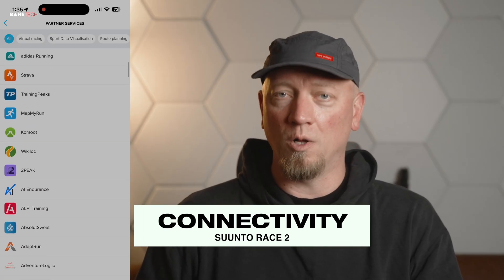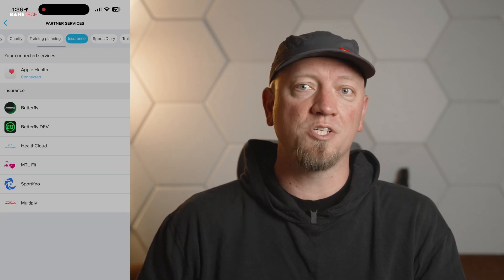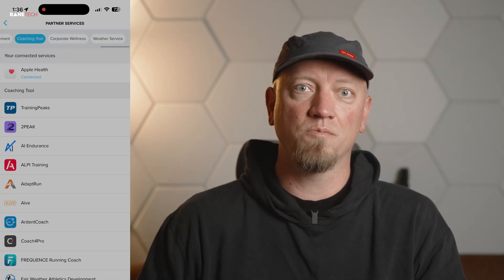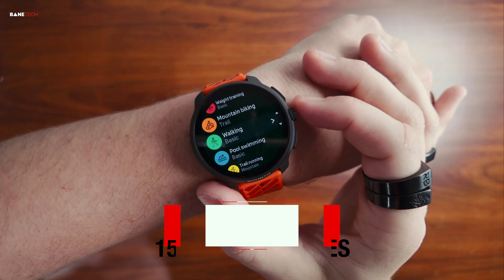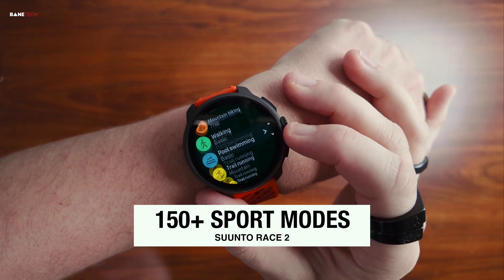Even specialized tech must play well with others. The connectivity of the Race 2 is built on an open platform philosophy, integrated with an ecosystem of over 300 partners. This ensures your specialized data flows seamlessly into whatever performance analytics or training regimen you use. Be it Strava, TrainingPeaks, or a niche-specific platform, it also offers 115-plus sport modes, giving athletes the versatility to track virtually any activity accurately.